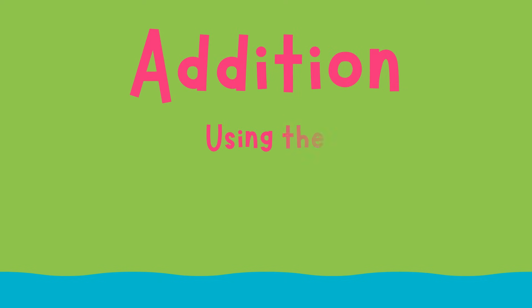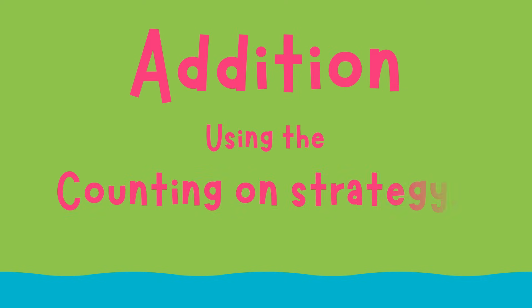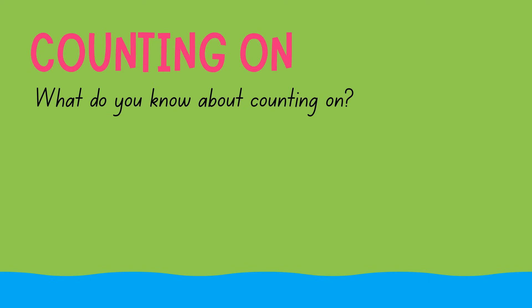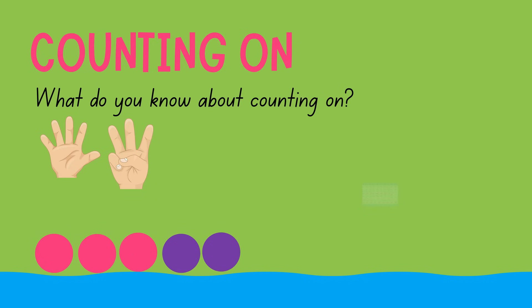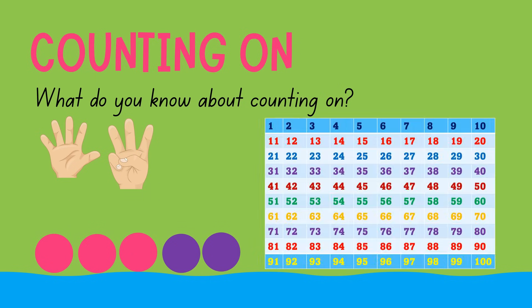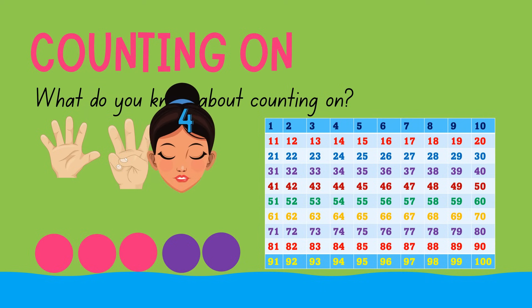Addition using the counting on strategy. What do you know about counting on? When we use the count on method, we start with the bigger number and count forward by ones. During counting, we could use our fingers, counters, and a hundred chart. We might also count mentally by imagining the bigger number in our minds.